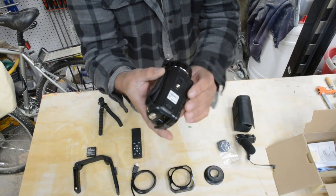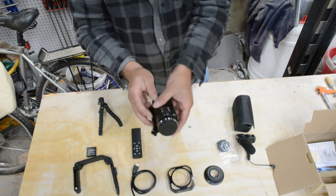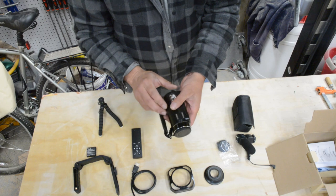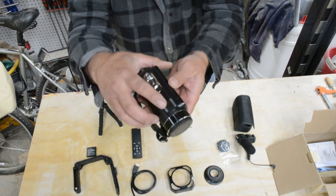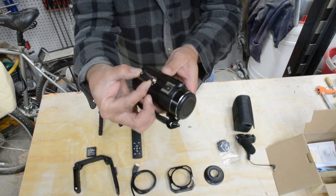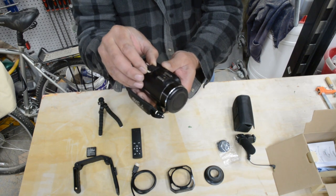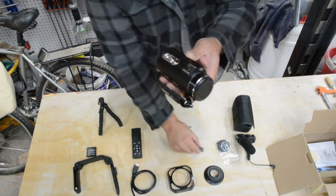Battery's in, memory card was already in it. Let's put the microphone on. There's this little cap right here and it's small - you can see it, a little tiny plastic cap. It goes in there; I'm not sure if it's protecting some kind of contact, a dust cover. I'm going to hang on to it anyway - we want to keep that.